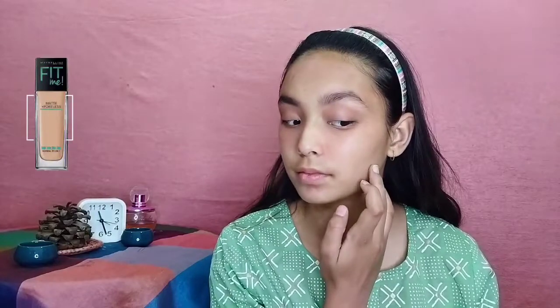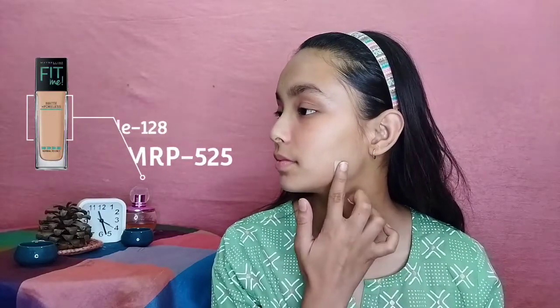Next is foundation, where most of us go wrong by picking the wrong shade. If you are a beginner or buying foundation for the first time, avoid buying it online — go to a store and swatch it. Apply a small amount on your jawline, blend it out, and check whether it matches your skin tone or is lighter or darker than your shade.